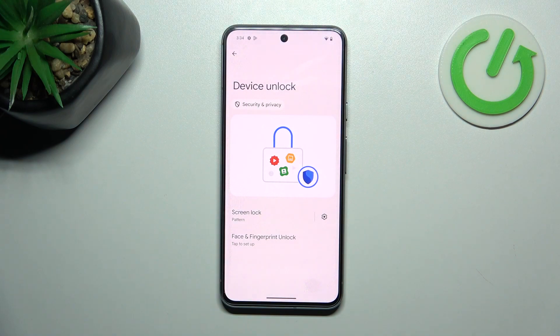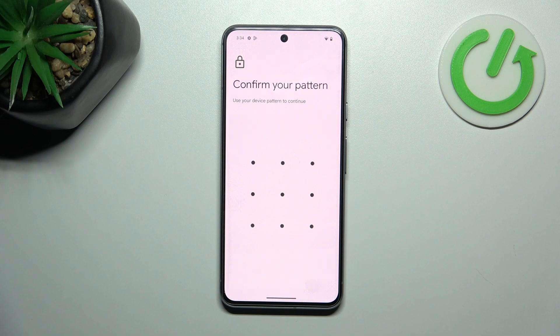Once it's done, we are going to set Face and fingerprint unlock.